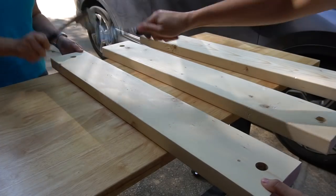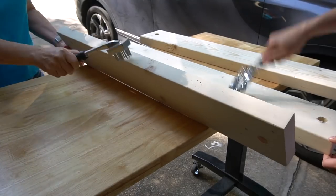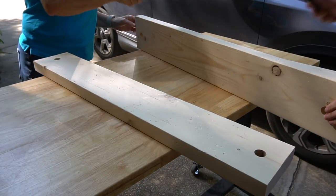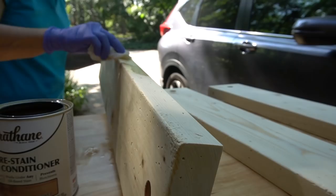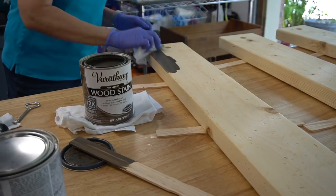Once we tested the fit we took it apart and distressed the pine a little bit. These are distressing tools, but really you could use anything to make this happen. Then we added a pre-stain conditioner, stained the boards, and finished that off with a matte poly sealer.